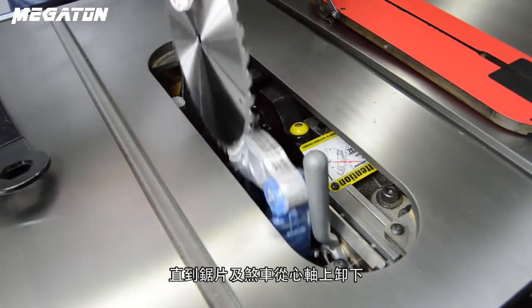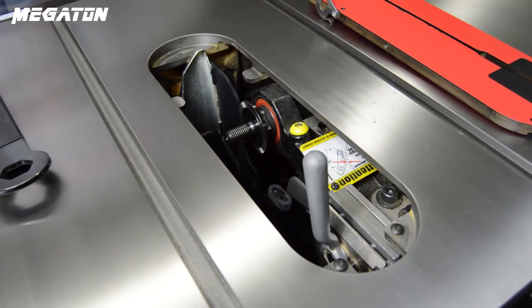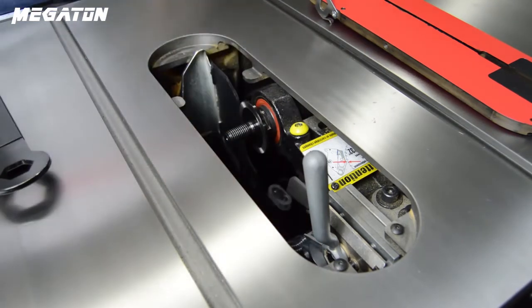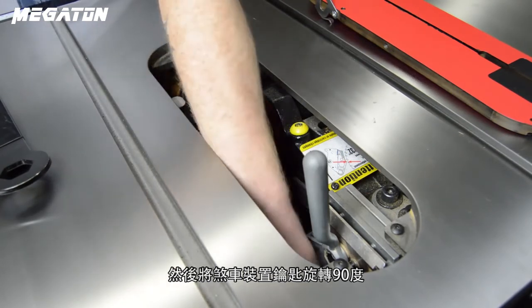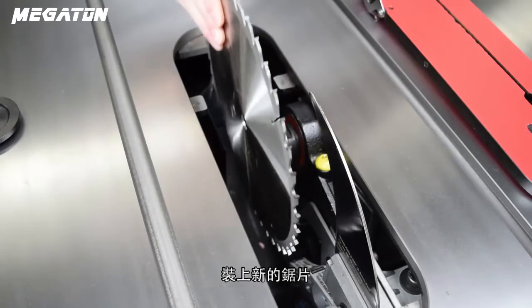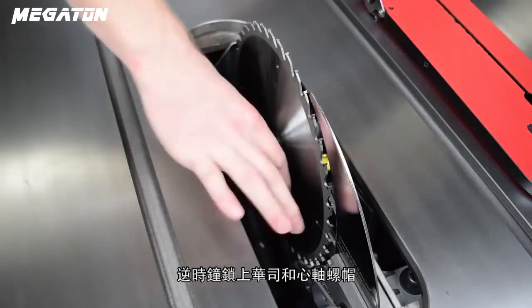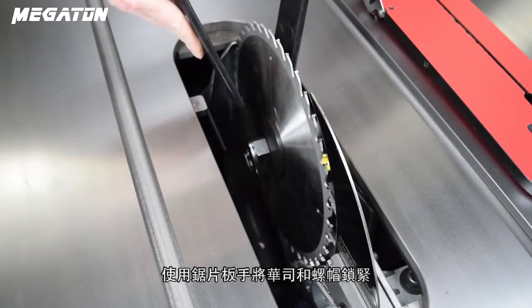Set the activated brake and blade aside. Slide the new brake cartridge onto the mounting pins and replace the cartridge key. Turn the cartridge key 90 degrees counter-clockwise to lock it into place. Install the new blade and replace the washer and arbor nut. Tighten the arbor nut with the blade wrenches.